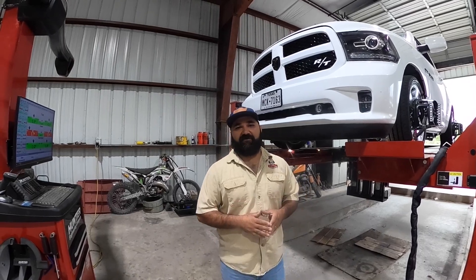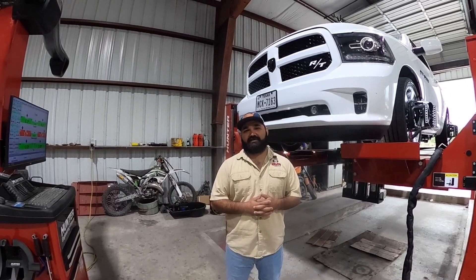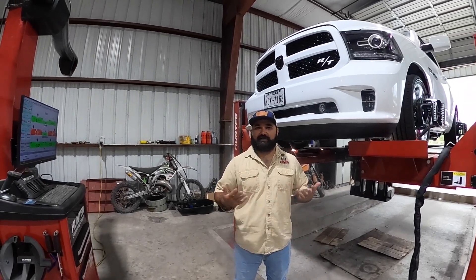Two-wheel drive equipped with IHC 4, 6, 5, 7 lowering kits. We do get asked quite a bit: how's the alignment on the Rams? We got one here in the shop that came in for some maintenance and to redo an alignment, so we decided to do a Tech Tip Tuesday video to show you guys.